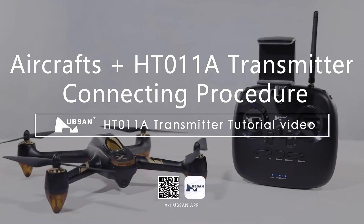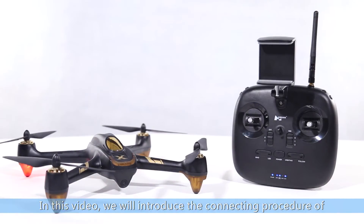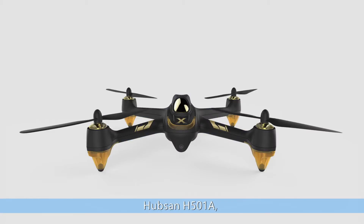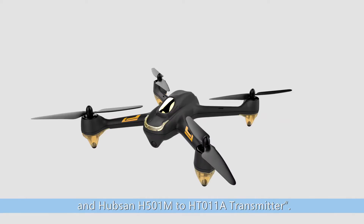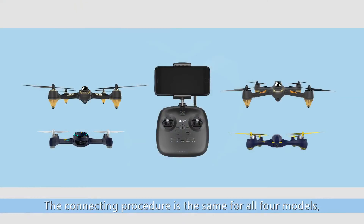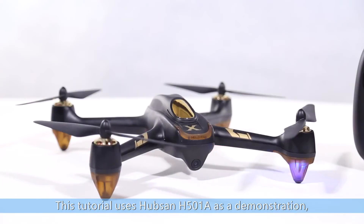Welcome to Hubsan's aircraft plus HT011A transmitter tutorial video. In this video, we will introduce the connecting procedure of the Hubsan H216A, Hubsan H507A, Hubsan H501A, and Hubsan H501M to an HT011A transmitter. The connecting procedure is the same for all four models. This tutorial uses Hubsan H501A as a demonstration.